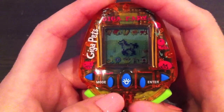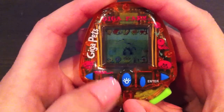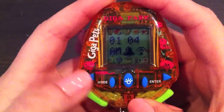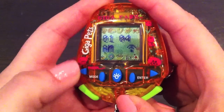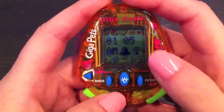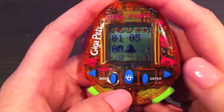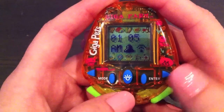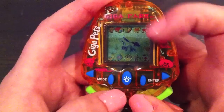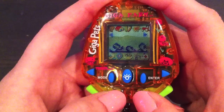Now to scroll through the different pastures, you press the mode button. Here you have the clock, and if you press the left arrow you have sound on and off, and the right button is the voice activation on and off. If you keep scrolling, it will go through all the different pastures. Let's choose the first one.